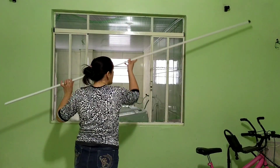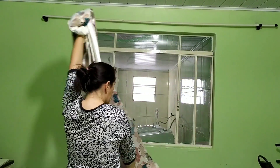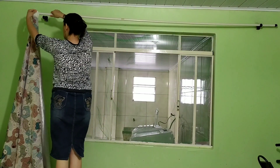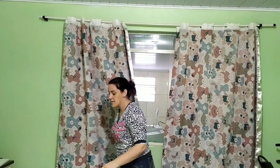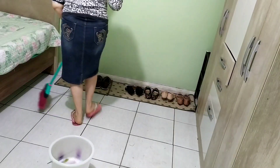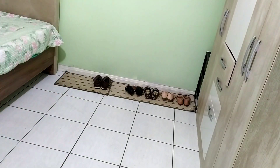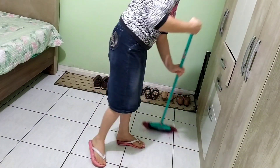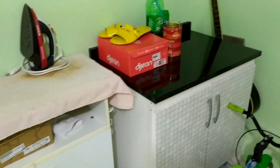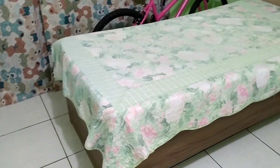Agora vou começar a dar os toques finais, que é a parte que eu mais gosto. Vou colocar ali uma cortina limpa, porque aquela outra, além de ficar curta na janela, estava bastante tempo ali e já estava bem suja. E para finalizar, estriguei todo o chão com água jogada, detergente e queboa. O resultado final foi esse quarto limpinho, cheirosinho — ficou maravilhoso. Eu super amei o resultado!